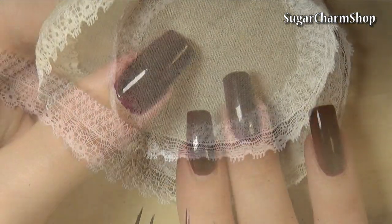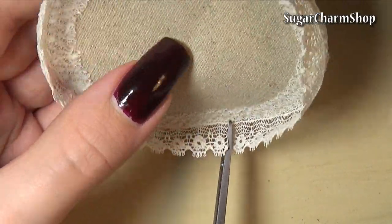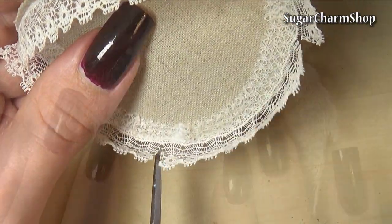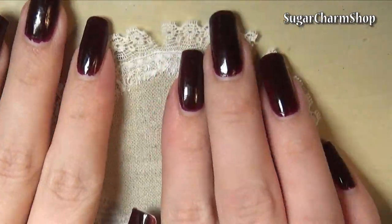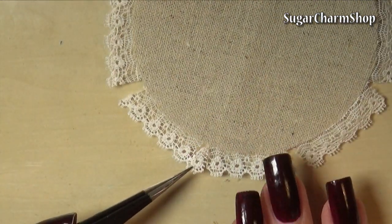And because the edges are going to curl up, I cut some slits and then just glued in some extra pieces of lace. And if you wanted it to be completely flat, you can just use some fabric stiffener and place it under something heavy while it dries, or gently iron it.